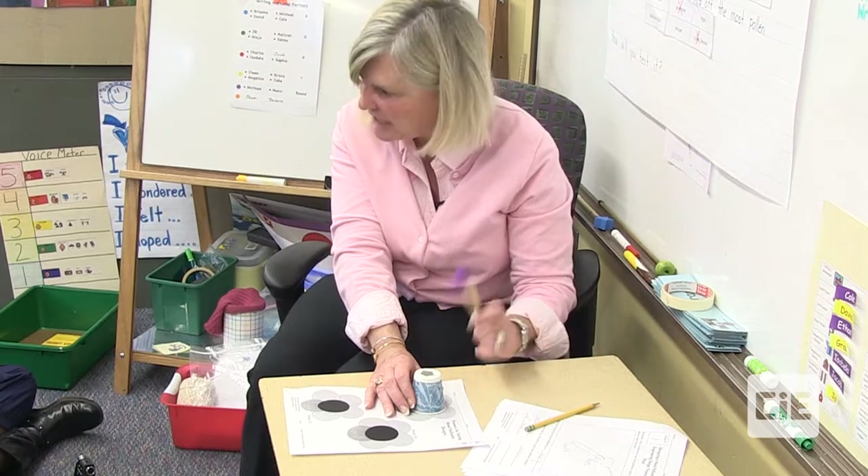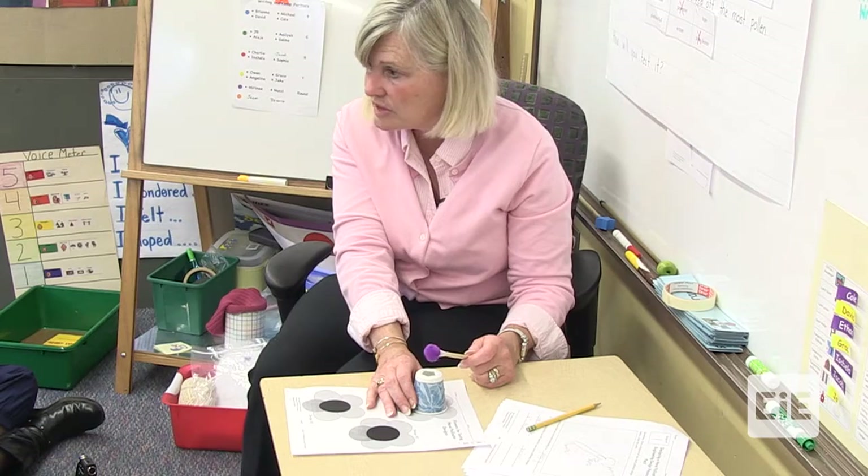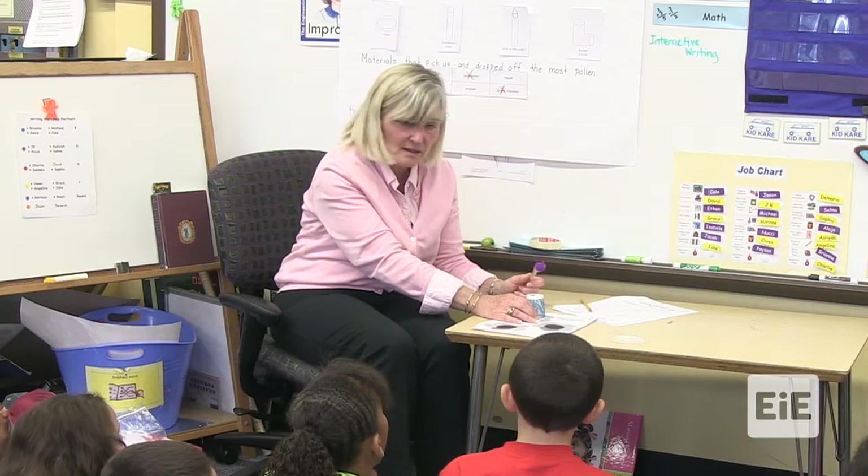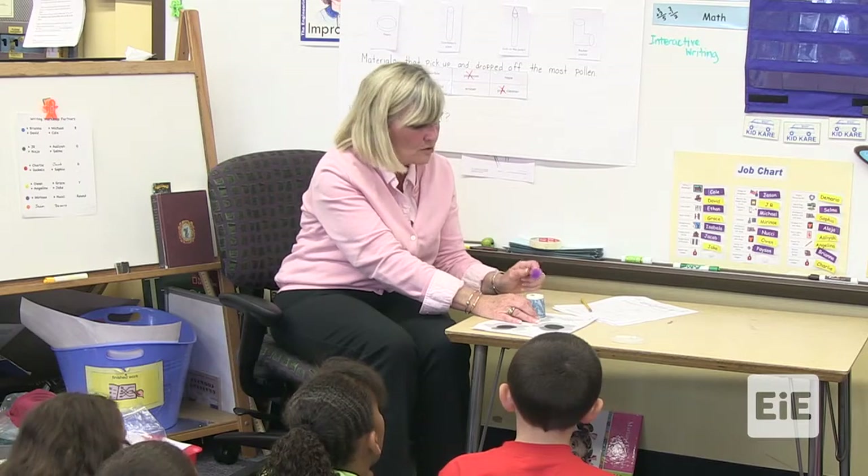Am I doing it really hard? No, because when the insect comes, is it going to be really hard? I'm going to act just like an insect. One, two, three.